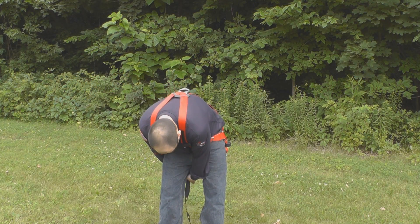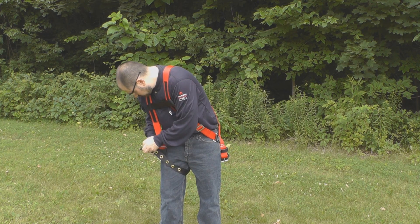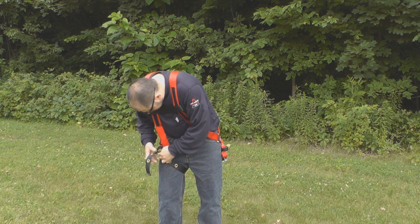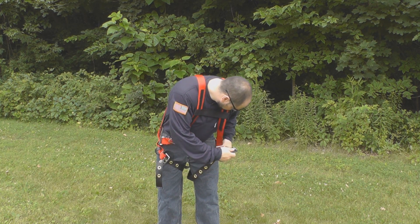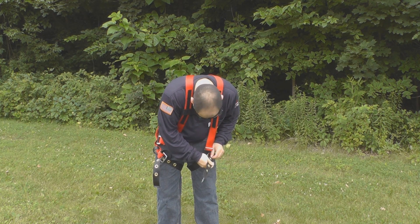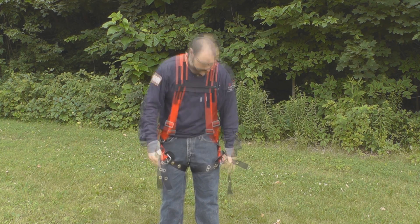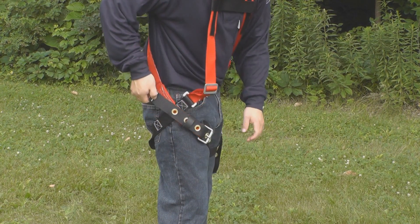The grommeted portion of the leg straps will be hanging down behind you. Pull this portion between the legs and through the buckle until snug. Be sure the leg straps are not twisted. Slide the free end of the strap through the leather keeper.